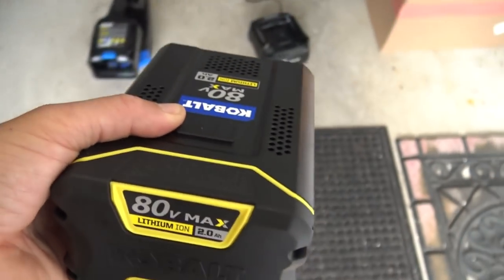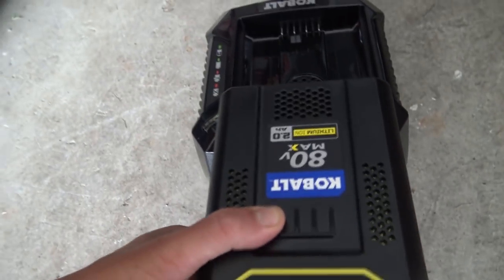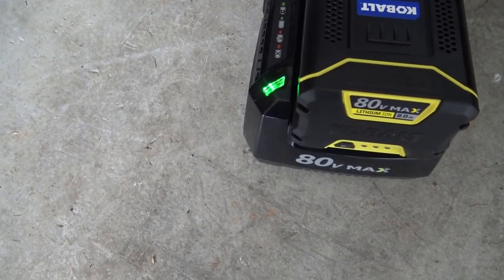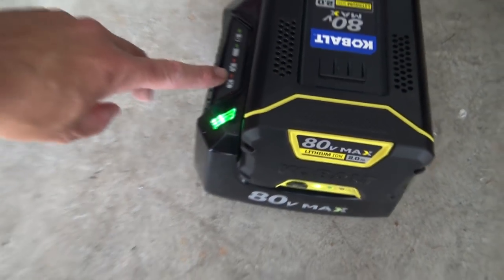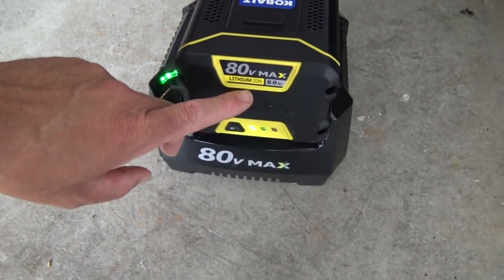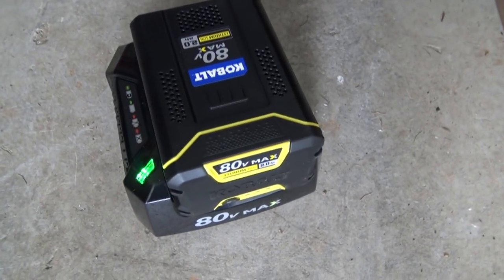So I did what you're not supposed to do — I put it right out of the box without a full charge. Let's give it a full charge and see how she runs. On the charger, you just push it in one-handed and the light flashes while it's charging — you can hear the fan running. Solid green means it's fully charged. It's a big lithium battery and it says 30-minute charge time. Sure enough, 25 minutes later the light is solid green.